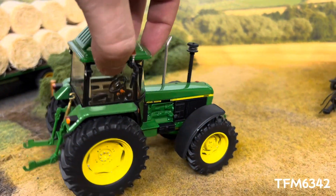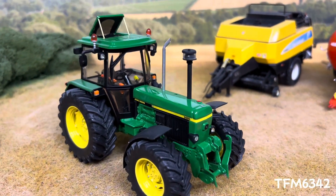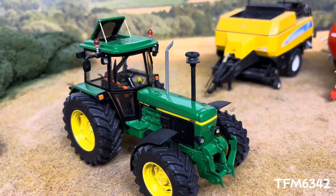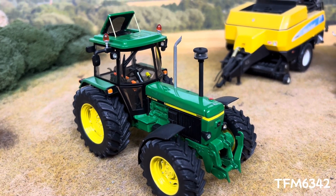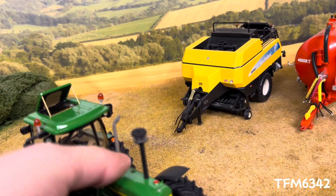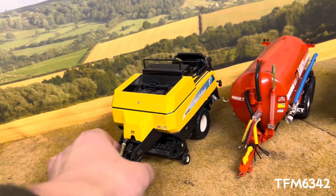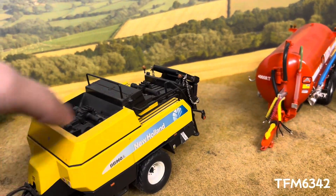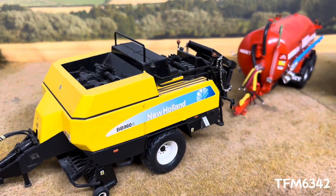Really, you can't go wrong with Hugh Barr builds. First one I've ever had — seen many before, and I'm sure there'll be much more to come in the future. We'll move on to the next one, which is a Britain's New Holland DB960 square baler conversion.